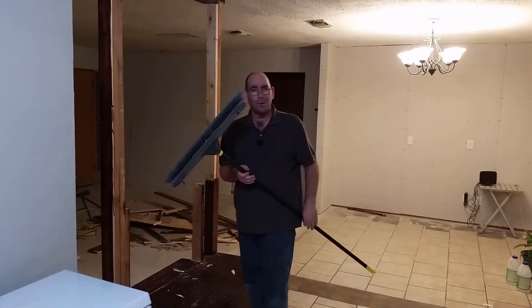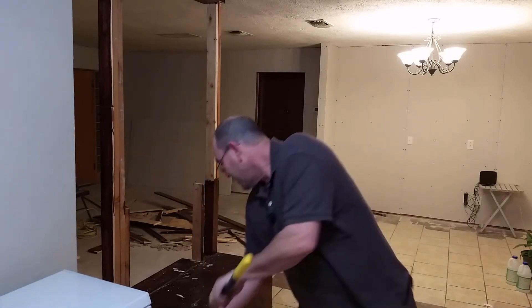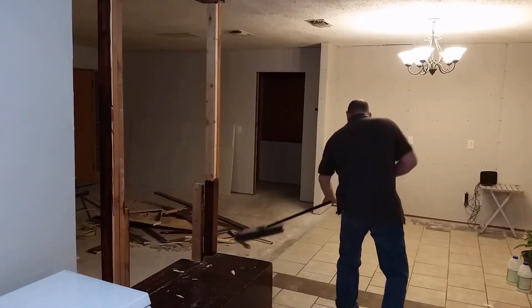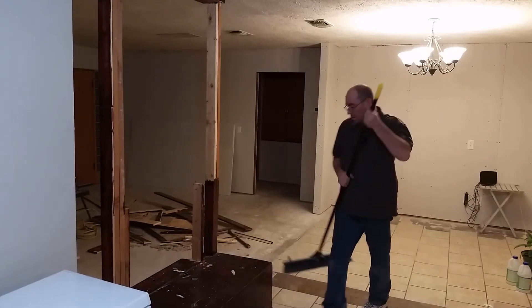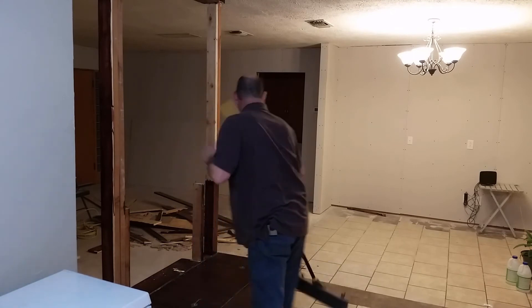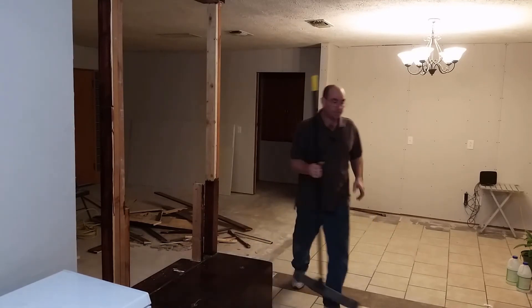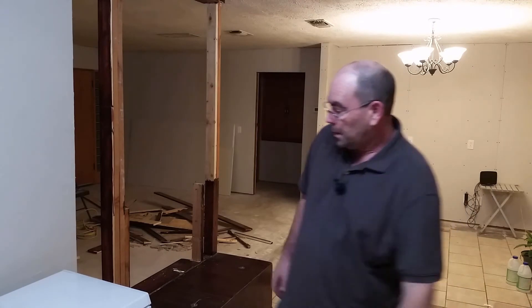Who doesn't keep a big giant broom in their living room? I don't want this to be a shock to you, but there's a hidden secret underneath this thing. I'm hoping we don't find bones or anything like that, but there's a big hole that goes down under my cement floor. We're gonna see what it is — time to explore.